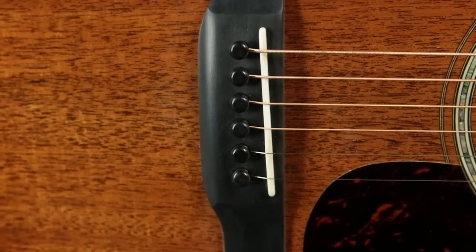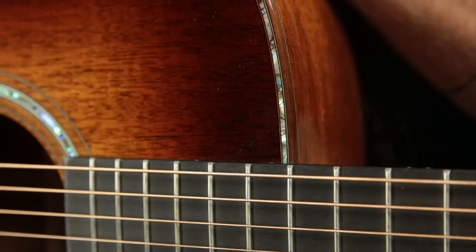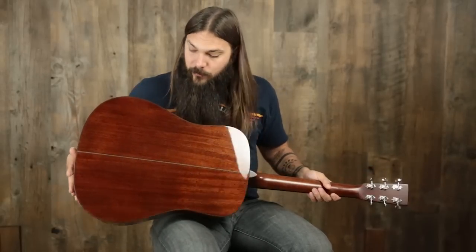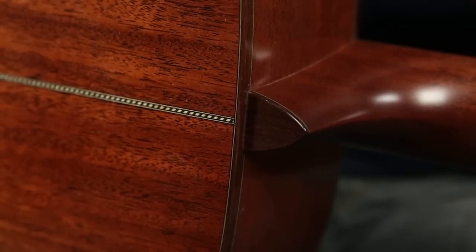We also have an ebony bridge, bone saddle, ebony bridge pins, abalone rosette, and abalone purfling around the entire top. The top is done in a sunburst, and the sunburst next to the abalone looks really good — it really accentuates the green hues of the abalone. Very cool aesthetic combination. The back and sides, as I mentioned, are solid mahogany, and the back strip is a piece of rope purfling, which looks very cool.